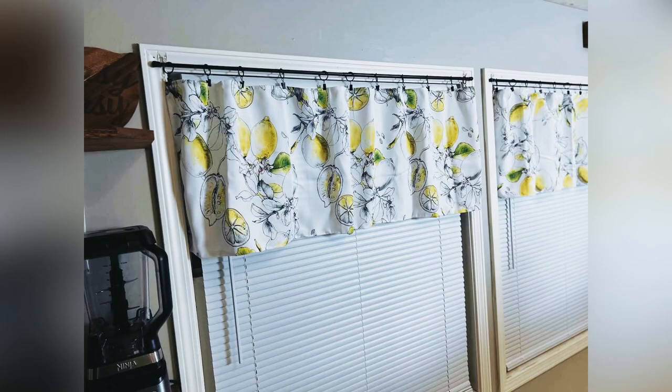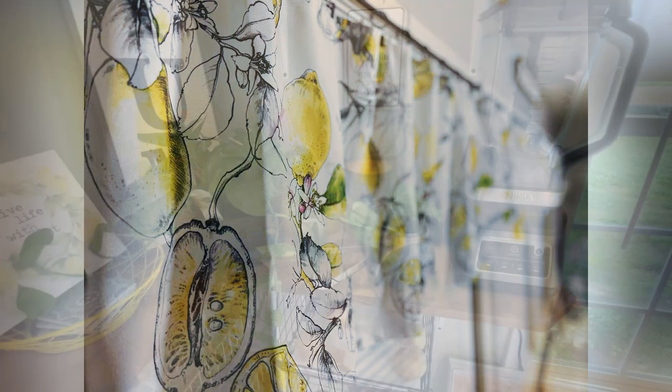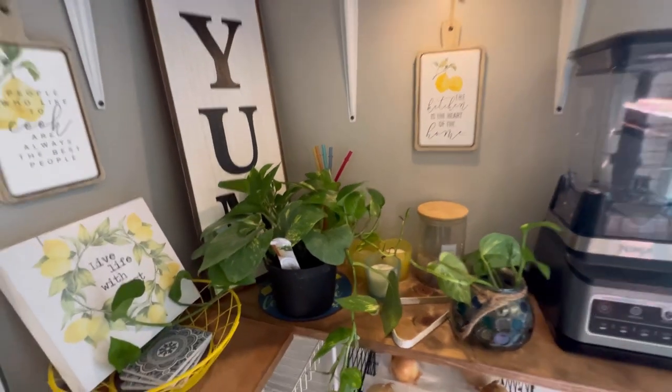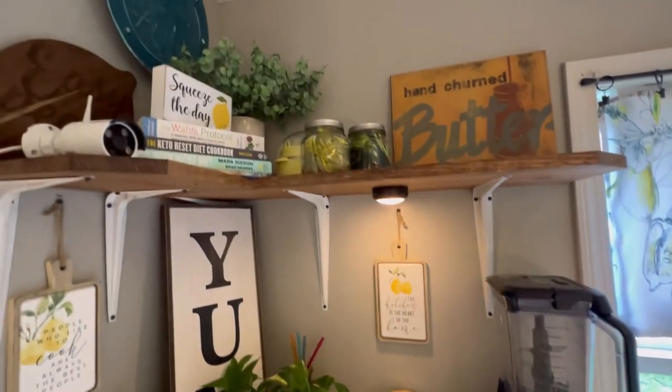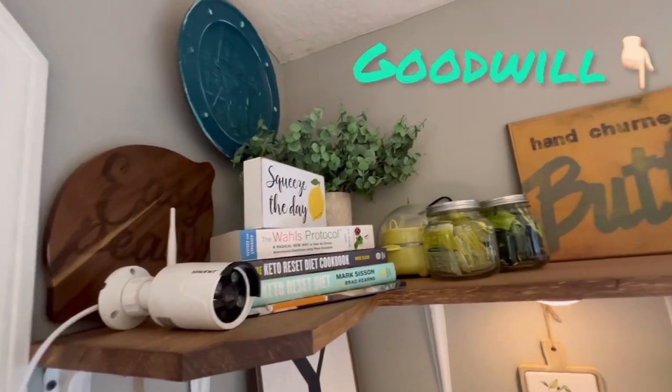I also got these little clips from Amazon — they're really cute and easy to use. I love it; it just gives the kitchen like a cafe kind of feel. I also got several little plants that I'm going to put above the window just to let them kind of frame it.